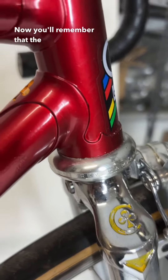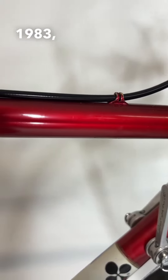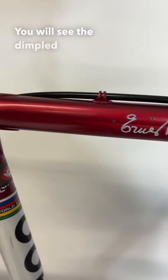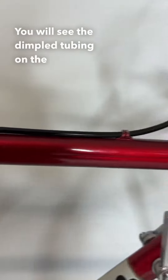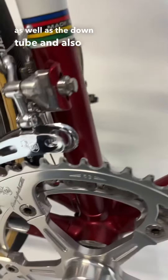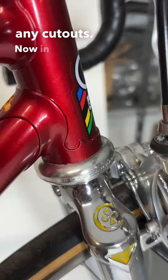Now, you'll remember that the Nuovo Mexico was released in 1983, a departure from the previous Mexico. You will see the dimpled tubing on the top tube, as well as the down tube, and also in line with the previous Mexico, you don't see any spacing or any cutouts.